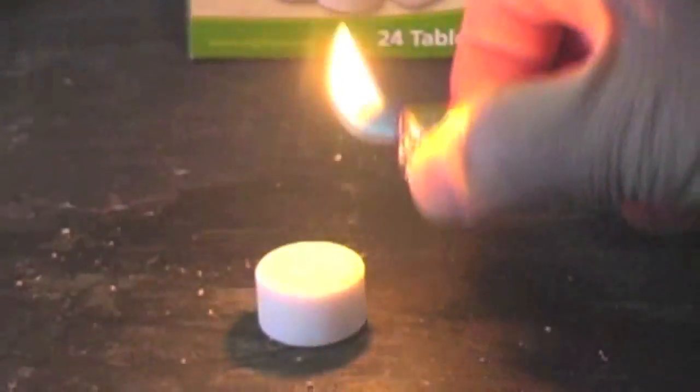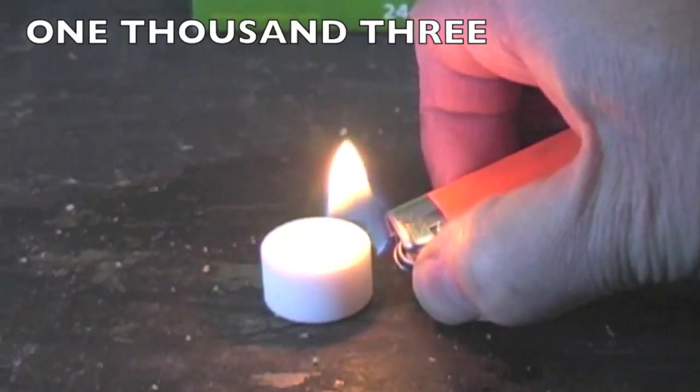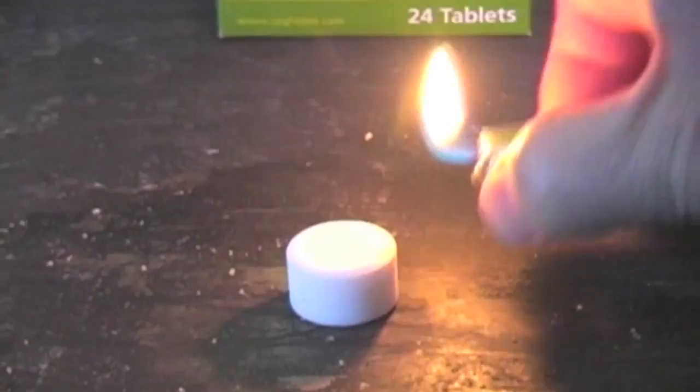As I start to put the flame to it, you notice it takes a few seconds — three, four, five seconds, something like that.